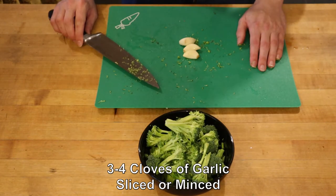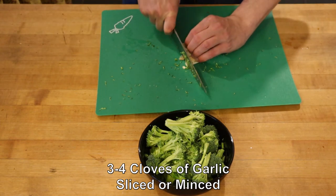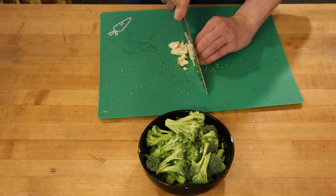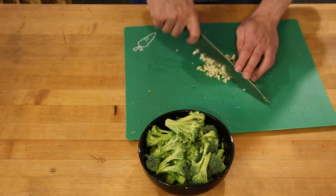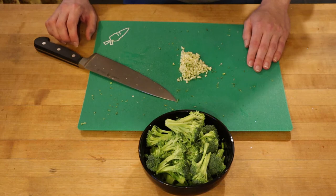Next, you're gonna want to get three or four nice good-sized cloves of garlic. I've already peeled these. Slice them pretty much as thin as you can, then you can either leave them as slices or mince them up. I'm just gonna mince these up real quick. Doesn't have to be super fine.